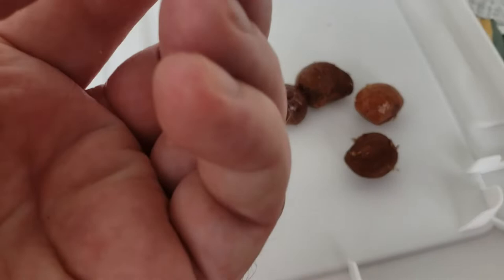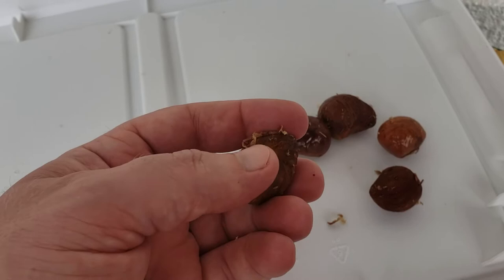You can see there's a pointy end and a rounder end, and right in the middle of there — right where the middle of my thumb tip is — that's where it's going to germinate.